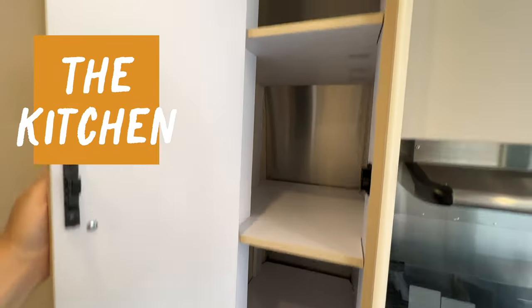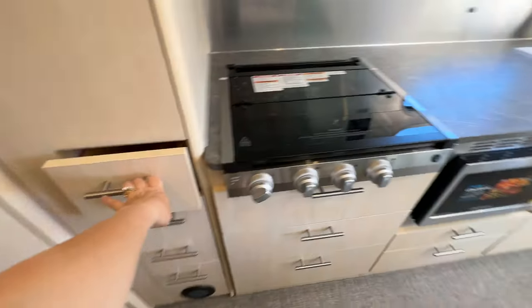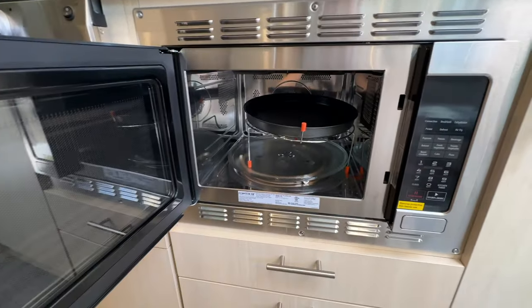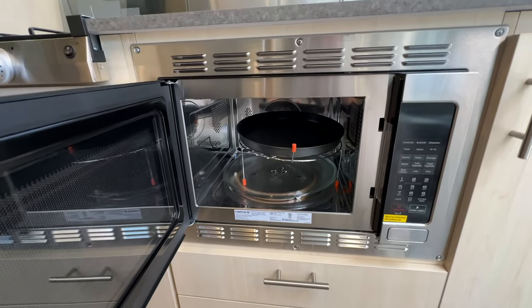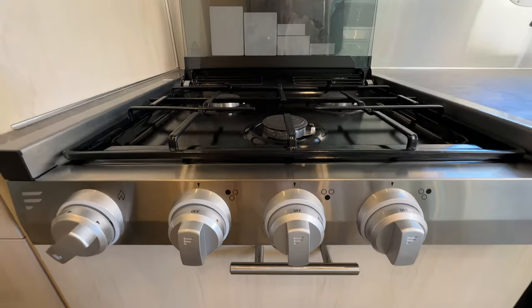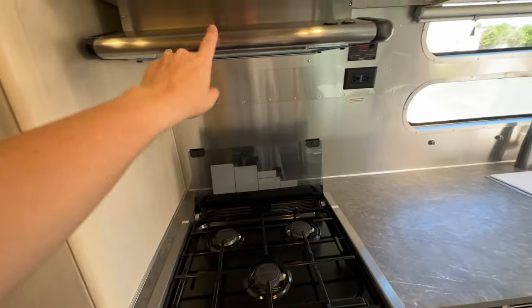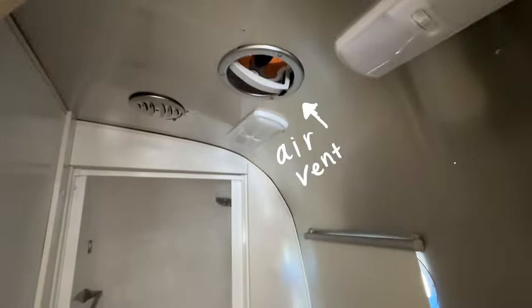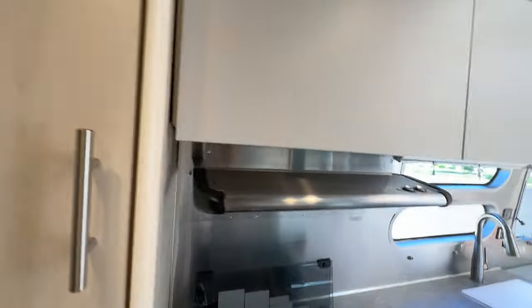This area will be the pantry, and once again we're going to need to work with those rounded corners. But I do think there's surprisingly quite enough storage. This is a convection oven microwave combo — I tried a quarter sheet pan in here and it fit. I'm hoping we can still make cookies and bake. There are three burners and it runs off of propane and has a hood and fans to let the air out. There's also a similar vent in the bathroom.